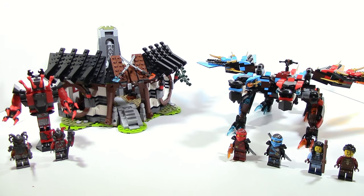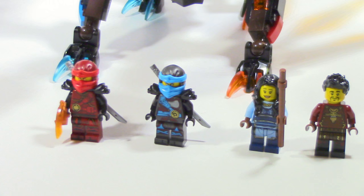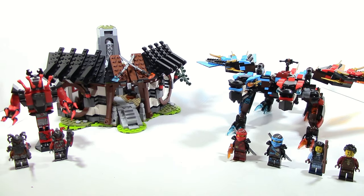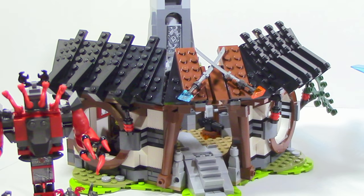Fully complete, the set comes with 6 minifigures: 2 being Vermillion, 1 being Kai, 1 being Nia, 1 being Kai and Nia's mother Maya, and 1 being Kai and Nia's dad Ray. Also included are a Buff Million, the Fusion Dragon, and the actual Forge.